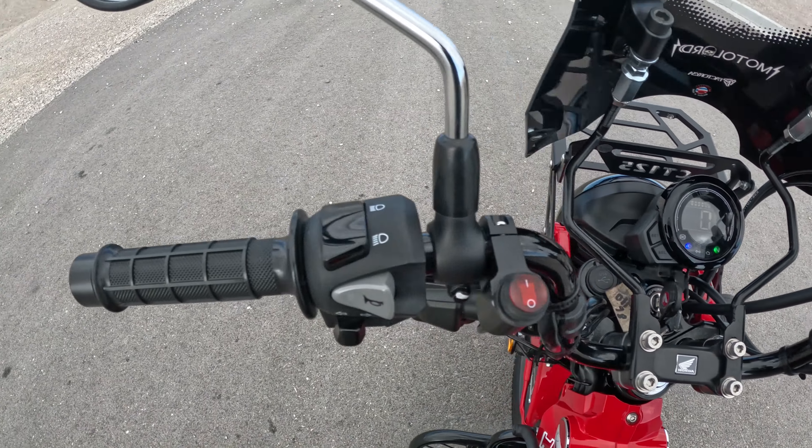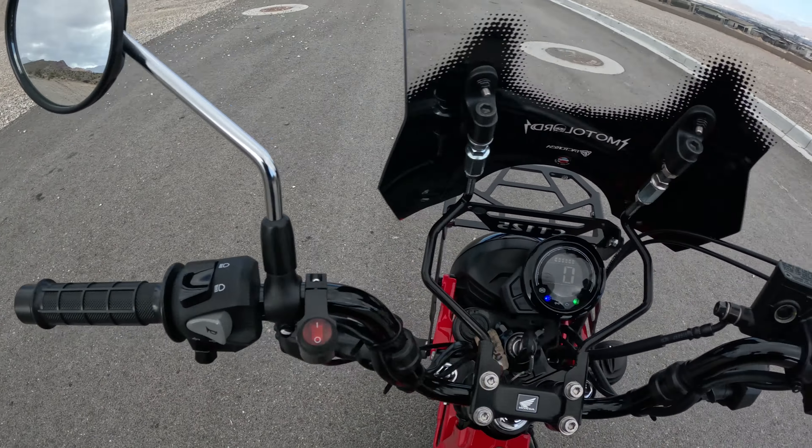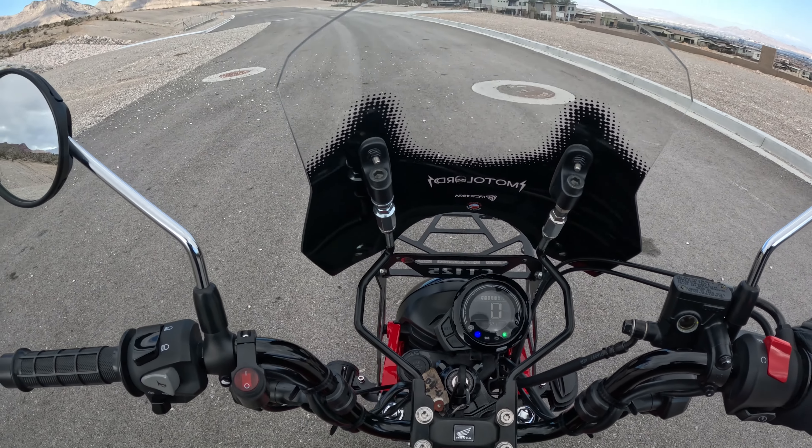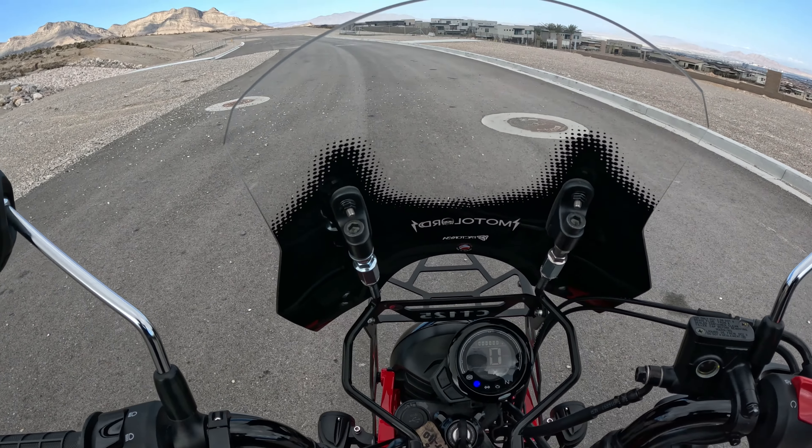What's awesome about the 125 here is it has no clutch, so if you're a beginner motorcyclist this is a great little bike to learn how to ride. Four speed transmission, top speed run one-hander.